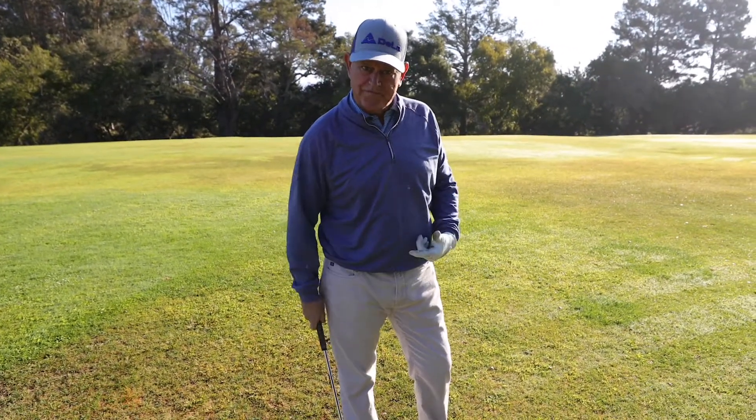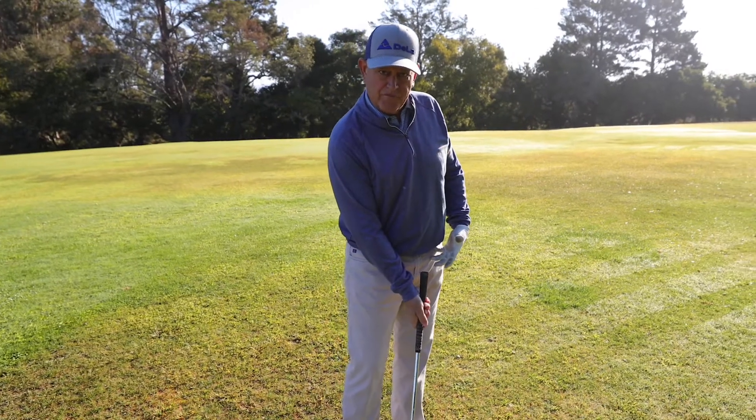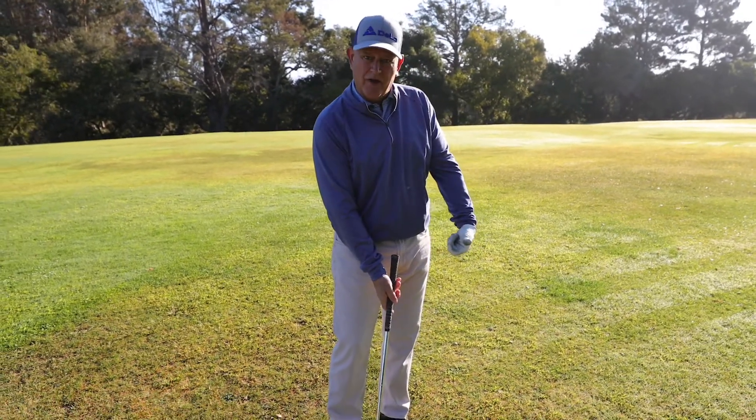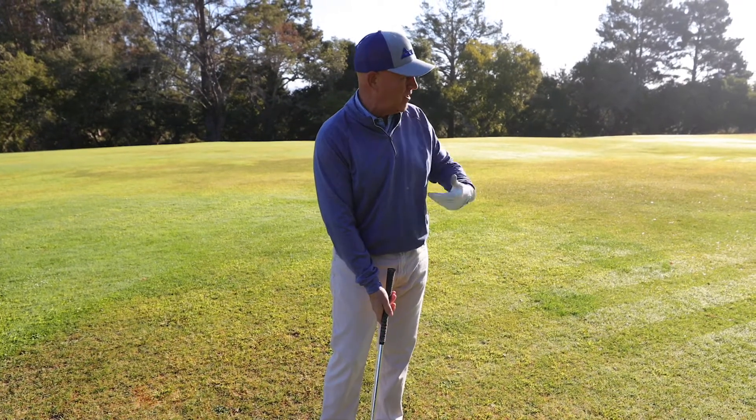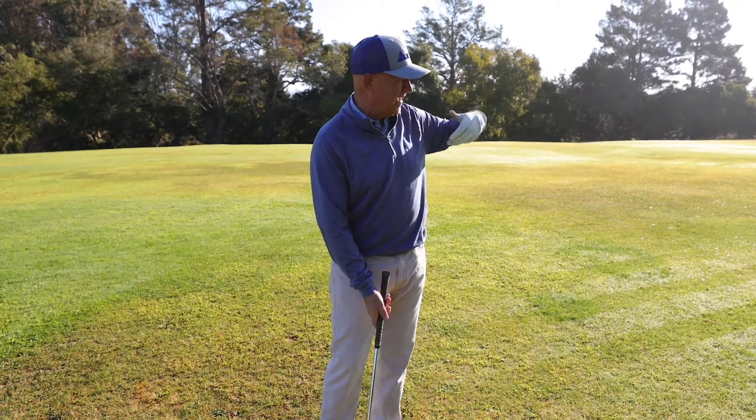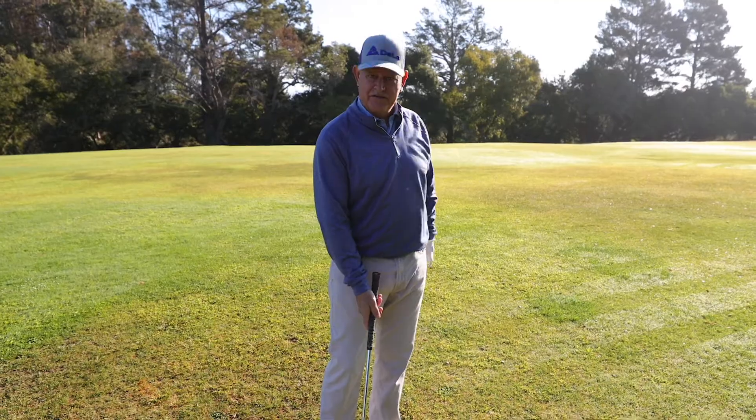Got that ball off the back of my right foot, played it a little bit with a forward press, and hit it down on that — just an abbreviated half swing, or almost even a quarter swing. Get the ball down low underneath this big, beautiful oak tree, and get it running up to the green. That's just the tip.